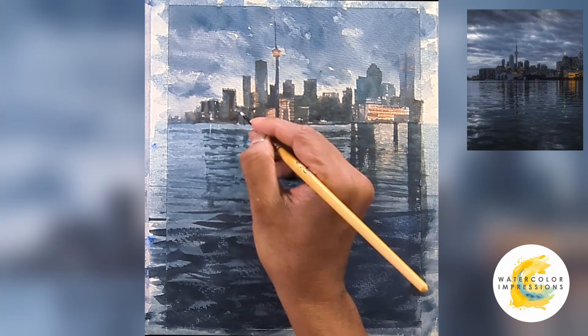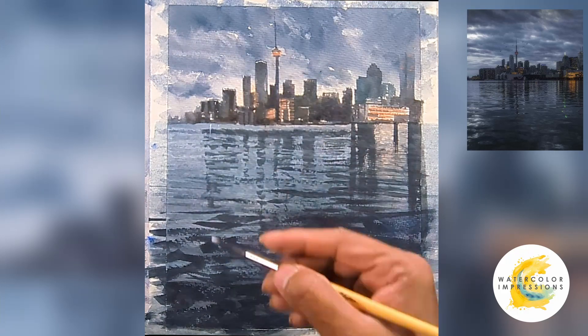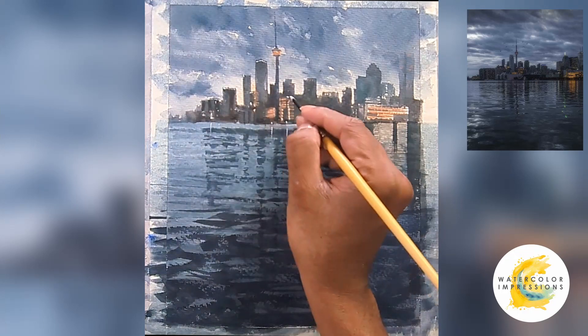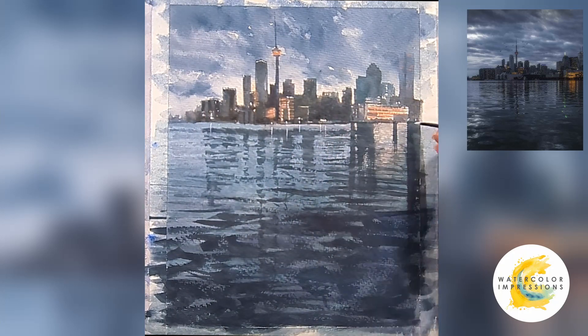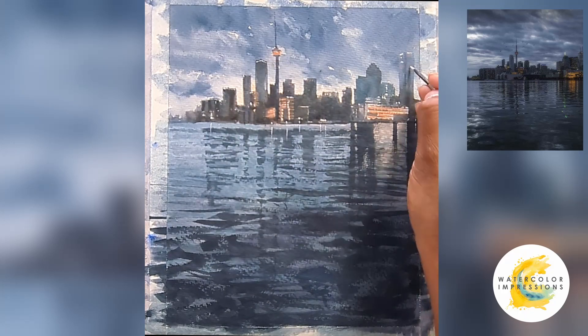Sometimes we paint from our head and don't think about it, but it is necessary to check a reference to see how reality works. Now I'm using Chinese white — you can also use gouache, which gives a really opaque finish. I'm trying to reflect some of the lights from the skyline down onto the water. It's really fun to do the water reflections, but I'll keep adding to it toward the end.